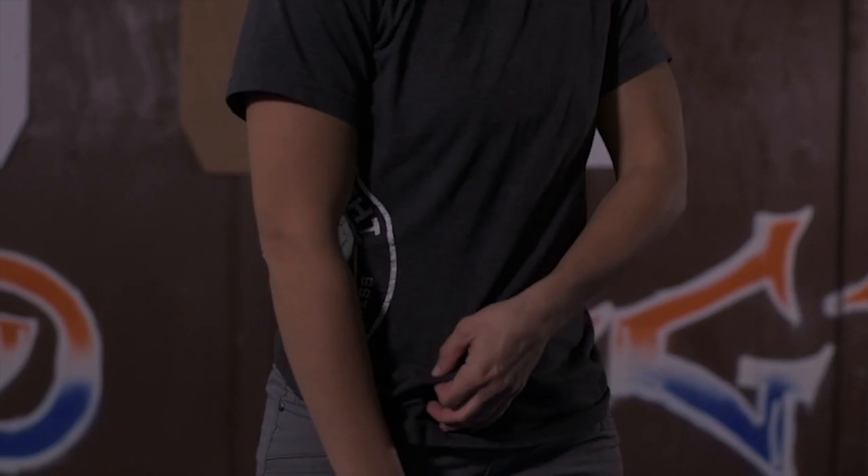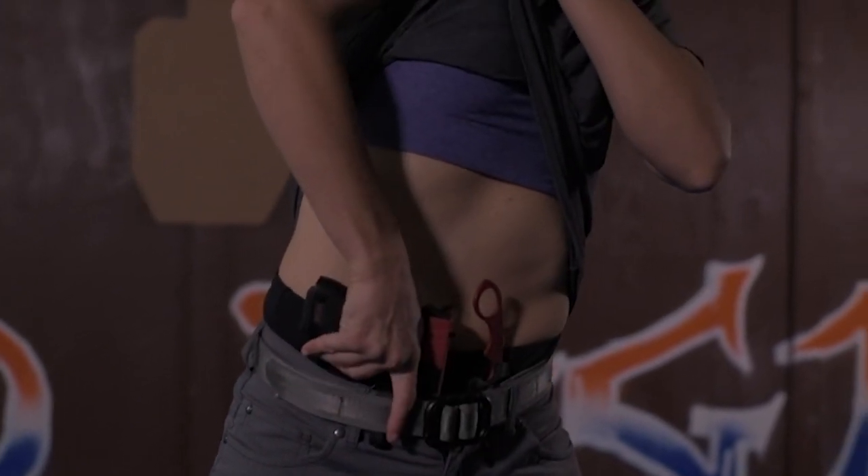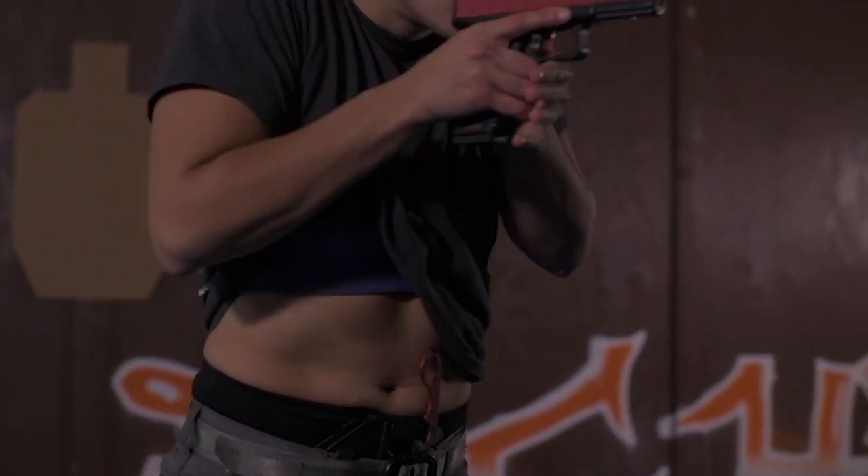The first stage of my draw is going to be clearing my weapon. I want to make sure that my garment completely clears the weapon so that it doesn't get caught when I'm trying to go for my gun. My thumb is going to scrape down my side. As I get this grip, I want to get a very tight, high grip on the gun.